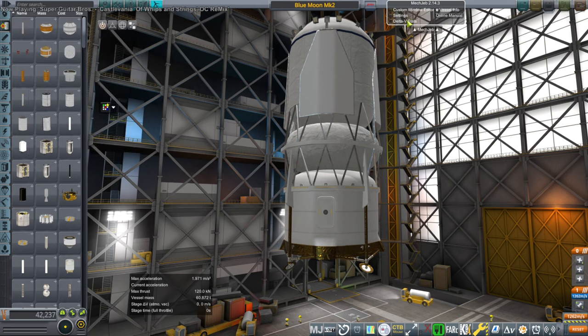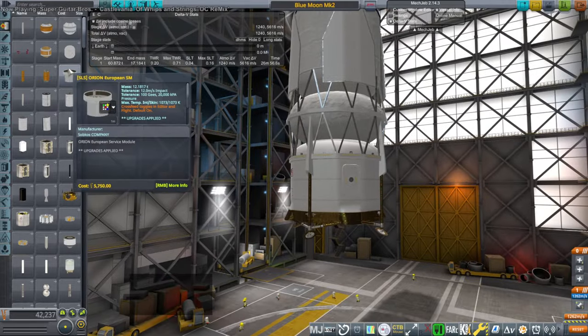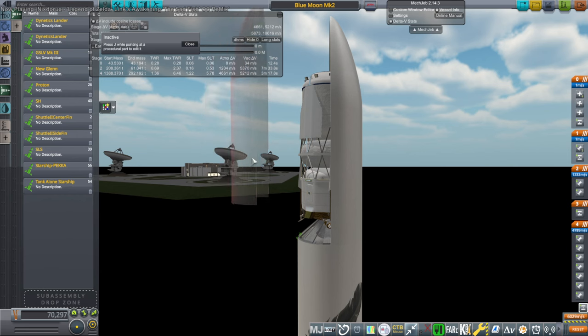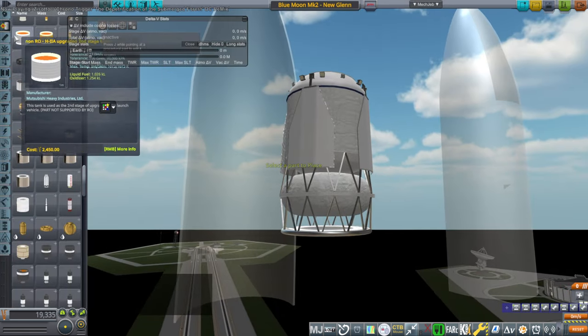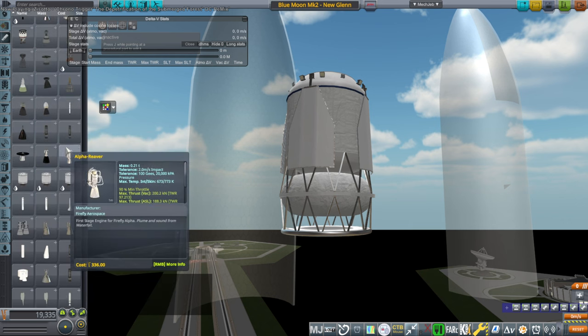The New Glenn can't lift it to orbit fully fueled, but it can ensure it has enough fuel to transfer to the moon on its own without any crew, then capture around the moon to wait for the eventual crew to come over on Orion. Then it needs to be fully fueled. So here I am under-fueling it to 60% so that it can launch on the New Glenn rocket.